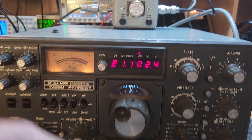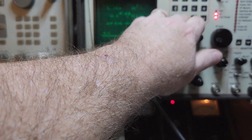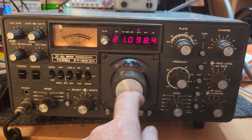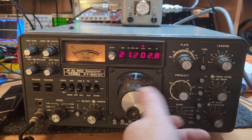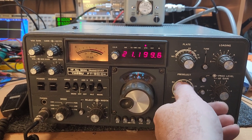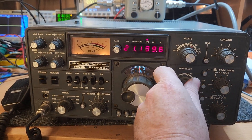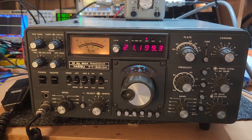Just for the hell of it, let's make sure we haven't got any crystals dead. 21.2 will do — or should have said 28.1, doesn't matter. We'll go up here and find the signal once again. Yeah, that's right — that's fine. And just for the hell of it, let's check 3.7 MHz. As you can see, yeah, that's good.